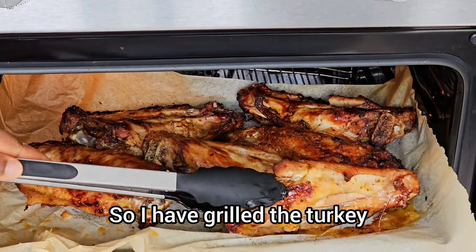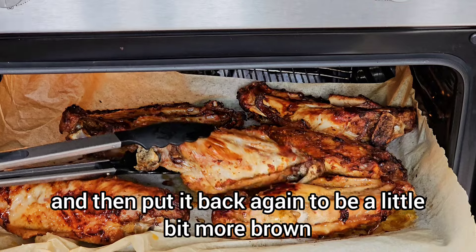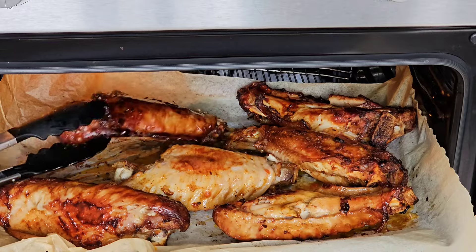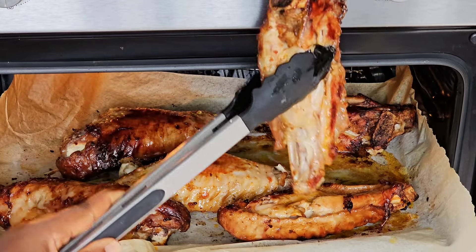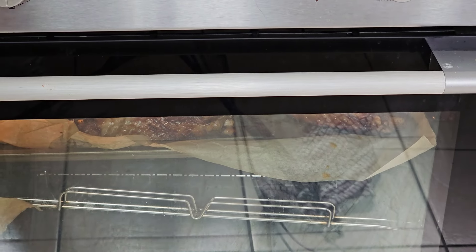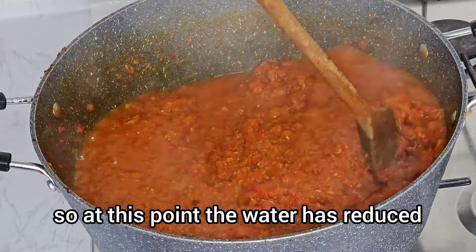I have grabbed the turkey — I'm going to turn it and put it back in to brown a little bit more. At this point the water has reduced.